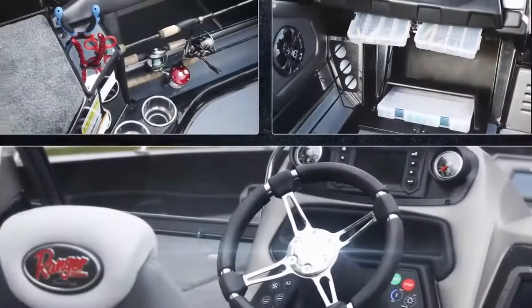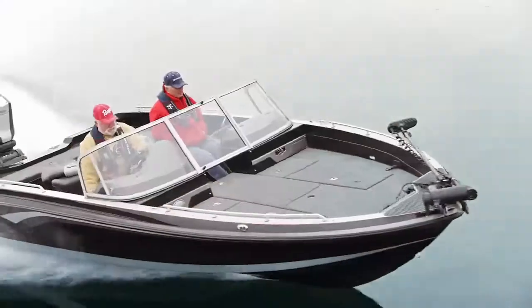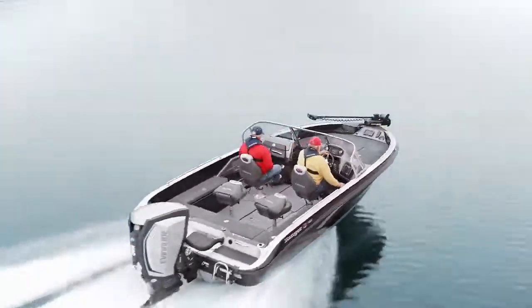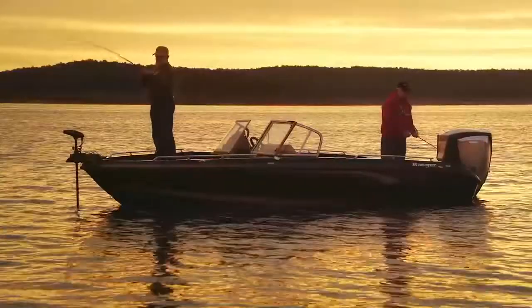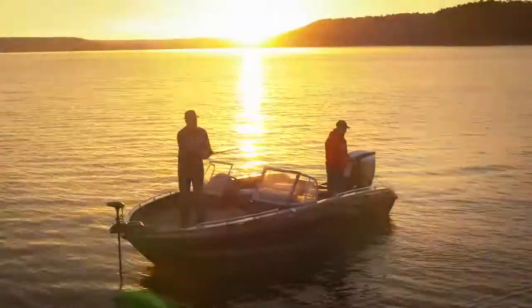The FS Multi-Species Series from Ranger. With a host of pioneering features in every model, it's a revolutionary leap forward. Coupled with Evinrude E-Tech's unrivaled performance and up to 500 hours with no dealer scheduled maintenance, the world of fishing will never be the same.